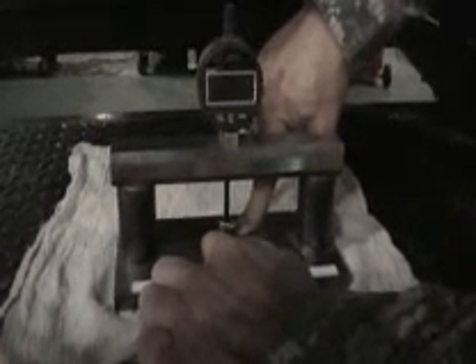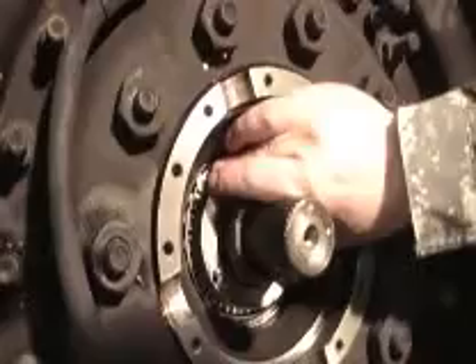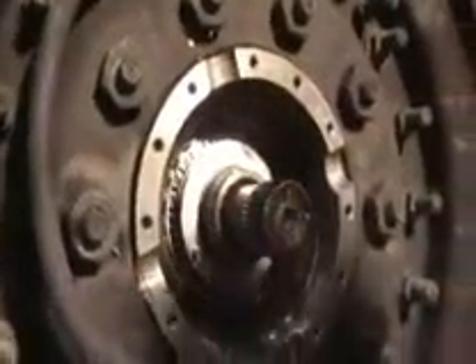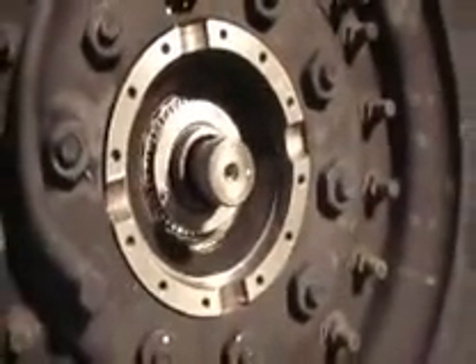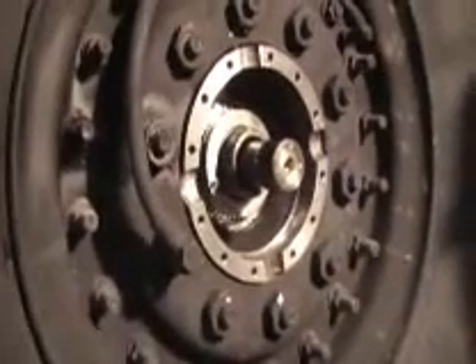It's imperative that you get as close as you can to the measurement you received from the hub on the truck. Once you're close, pull your shim pack out and you're ready to go back onto the truck. Continue on with assembly of the truck as outlined in the IETM. That's about all there is to it.